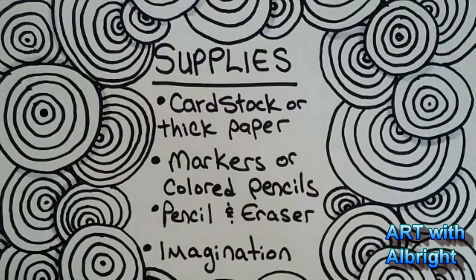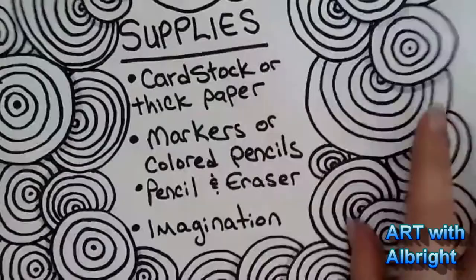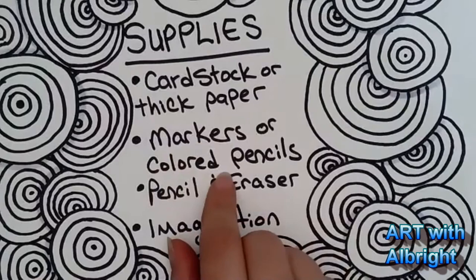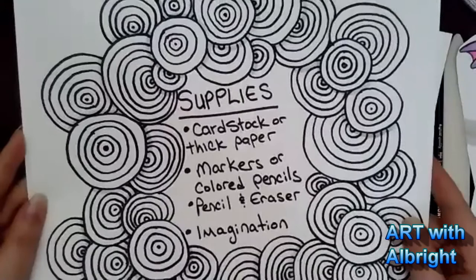Today we're going to do some fold-out art. You're going to need some paper — I like to use cardstock or thicker paper, so that when I use my markers it doesn't bleed all the way through. If you use a normal piece of paper you might not get the same effect. You can use markers or colored pencil. You need a full piece of paper — a full size 8.5 by 11. Everybody run and get your big piece of paper and your colors!